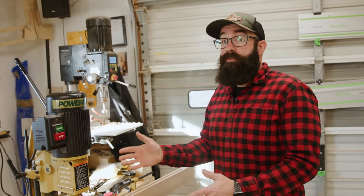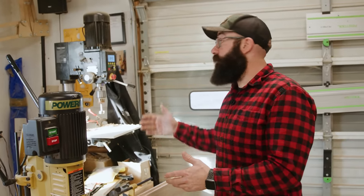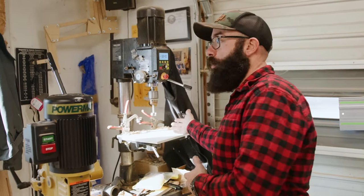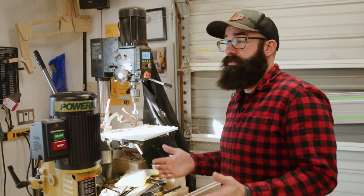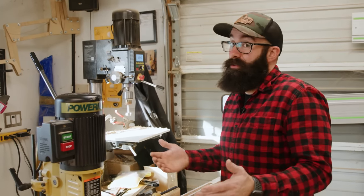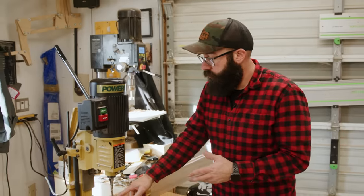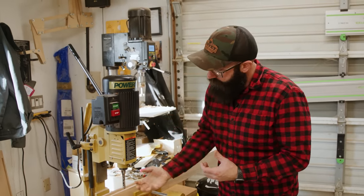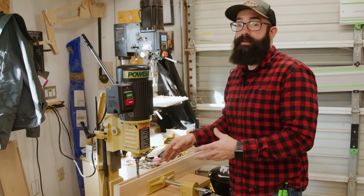If you do not have a mortiser in your shop, that completely makes sense. What you can do is go to the drill press and use a Forstner bit to hog out the majority of the material, but you will have to go back with a chisel and clean out the rest of the mortise — that's a fine process, it works very well and you get a lot of hand tool time in, which is fun. The benefit of the mortiser is that it's got the chisel and the hogging aspect all in one shot, hogging out the material and giving you a nice square and flat mortise.